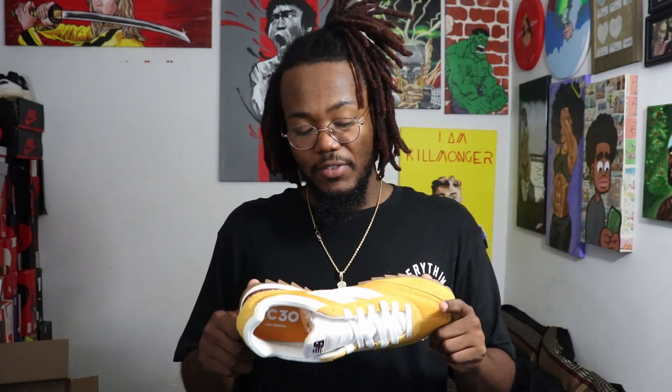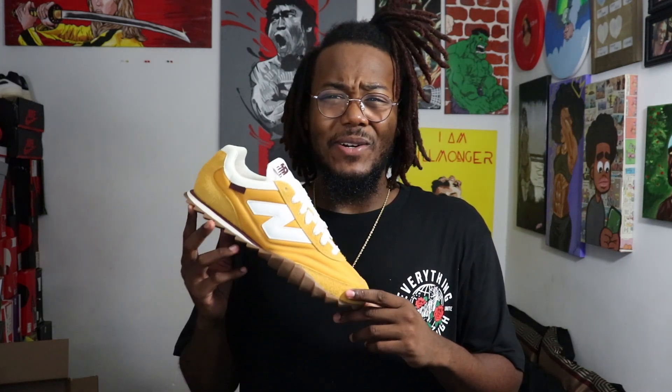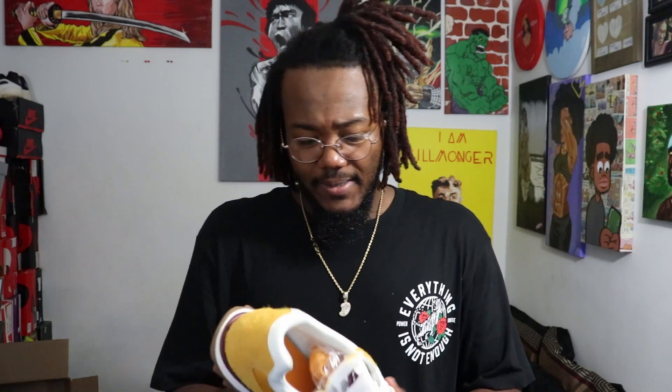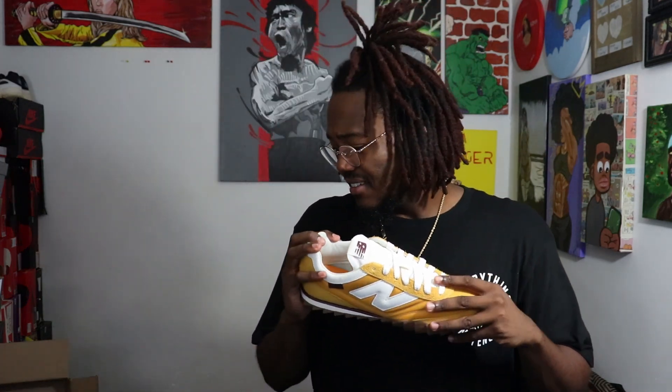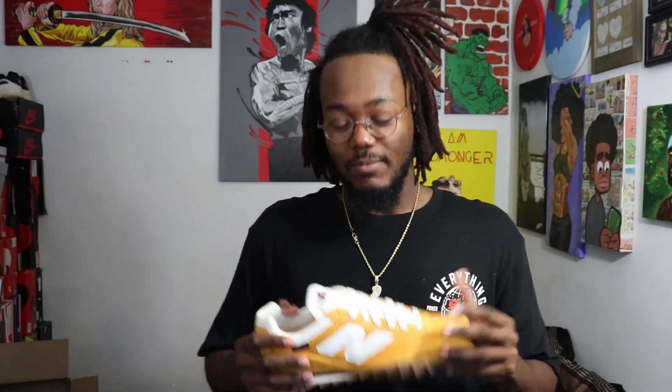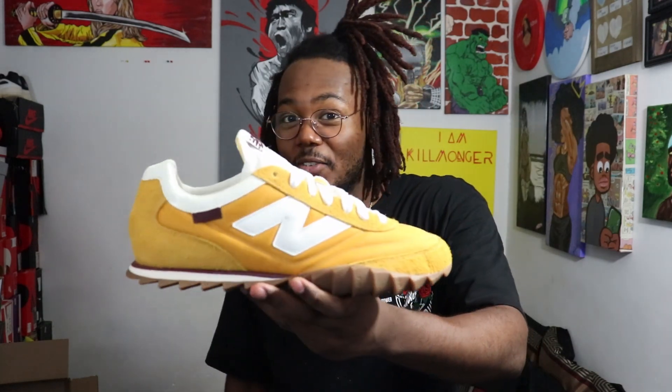Expect a full on-feet review and I'll give my final thoughts then. But just for initial ones — I don't know if this was smart. This is the iffiest unboxing I've ever done. Bruce said oh hell no — why'd you buy those? Please hit that like button and subscribe. I know this is short — trying to make shorter videos for you guys. Let me know what you think. There's going to be an on-feet review with all that good stuff.